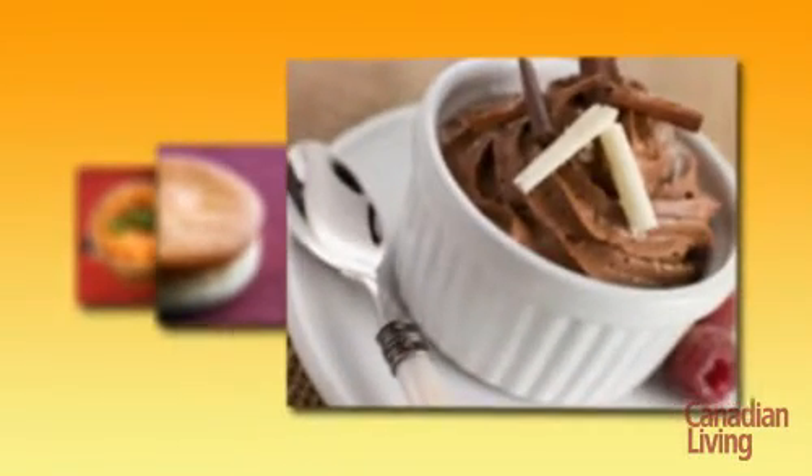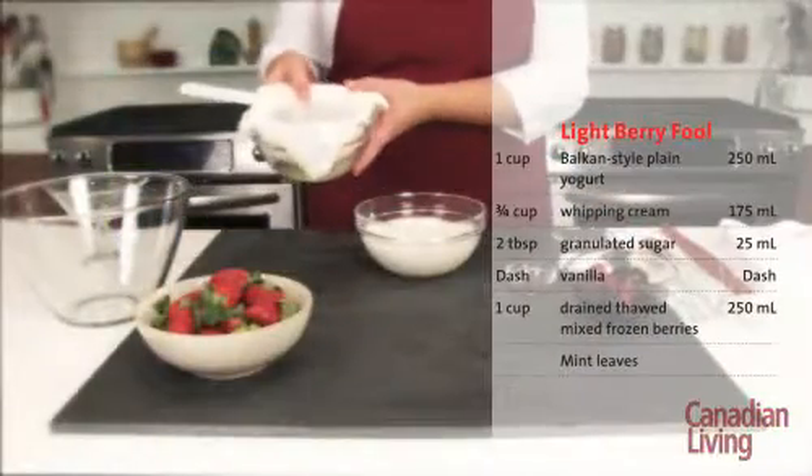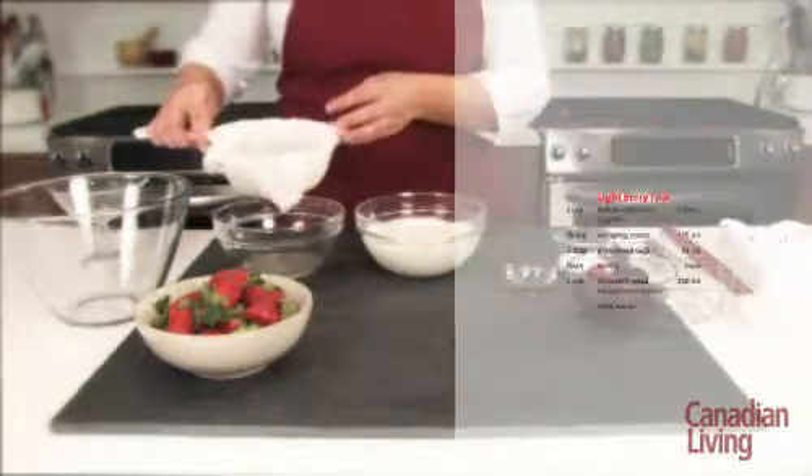This light berry fool recipe demonstrates the way to fold. Place plain yogurt in a cheesecloth-lined sieve for about an hour in the fridge to thicken. Once it's thickened, place the yogurt in a mixing bowl.